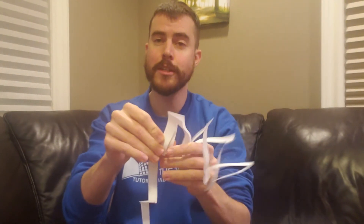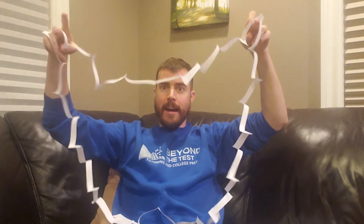Now if you just open this, you will have created a hole that is large enough to fit your entire body through — just like that! And that's it guys, it's as simple as that. I hope this helps. If you have any questions, leave them in the comments below and I'll see you next time.